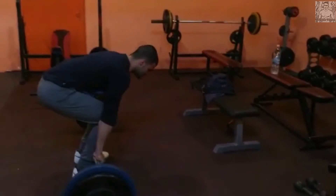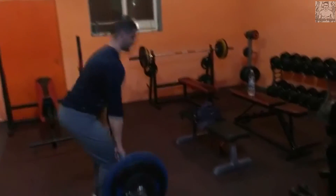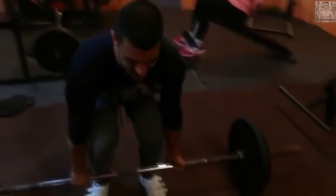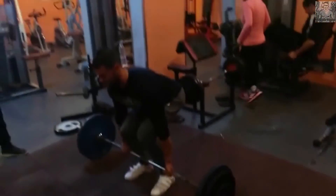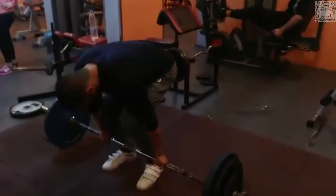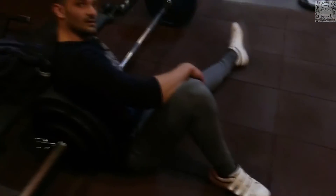Всеки се раздава колкото може и колкото енергия има. Не трябва да се сравнявате с никой друг — само трябва да се сравнявате с себе си. Да бъдете по-добра версия на себе си, всеки ден да надграждате себе си, да видите вашите грешки и вашите слаби места и да наблягате на тях. Ако започнете да се сравнявате с другите, това е огромна грешка. Мисля, че вече направи над 16-17 повторения, но той можеше и още — направо на максимум се раздаде, и краката също го схванаха.